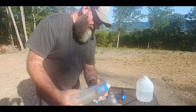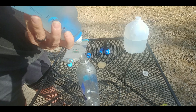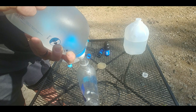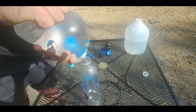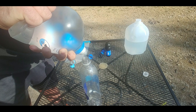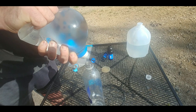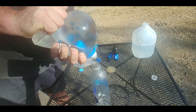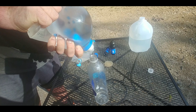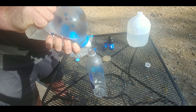Katadyn BeFree first. This filter has 150 miles on it filtering for two people. See that big blister is getting so much worse. As you can see, this is going to take forever.